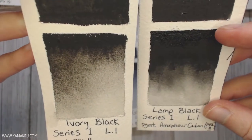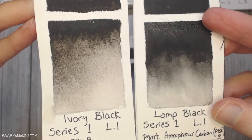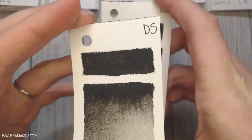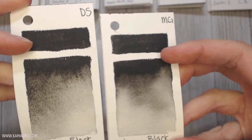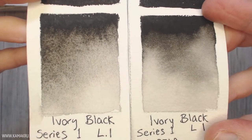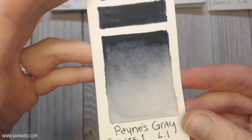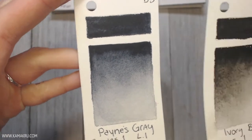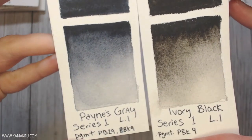I started with the blacks — lamp black versus ivory black. Ivory is a little bit of a warmer black, where lamp black I feel is more of a true neutral, non-colored black — it's not blue, it's not warm. I personally don't have a strong preference for either lamp or ivory; either one of those is fine for me. I do notice the difference, but when I'm mixing colors, there's not a huge difference in which one you use.